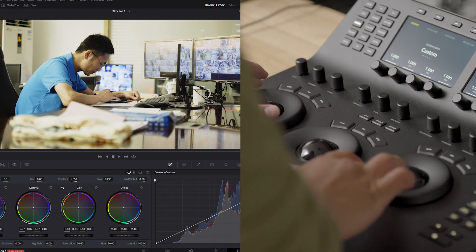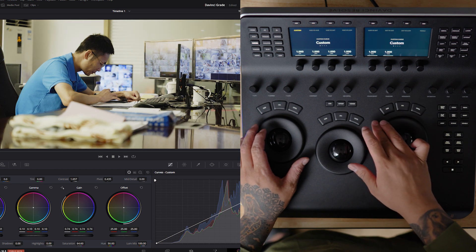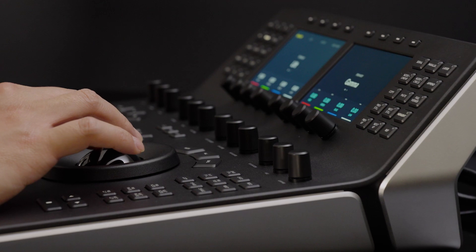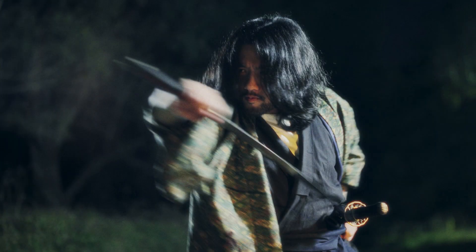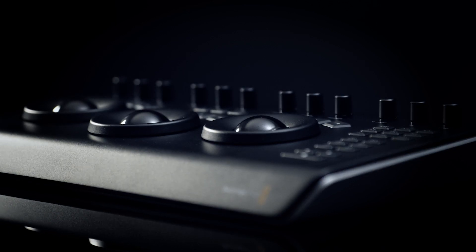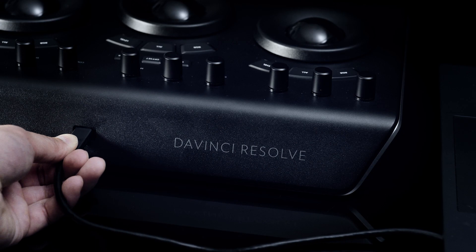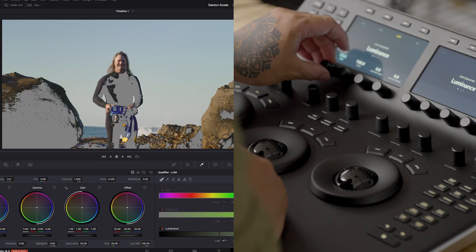In practice, these controls introduce a new way of utilising the most frequently used features in the software, offering direct and intuitive command over essential grading aspects — particularly in adjusting colour balance, contrast, and exposure. These are fundamental elements of any colour grade. The Micro Panel is a compact, portable option ideal for those new to colour grading or for colourists on the go.